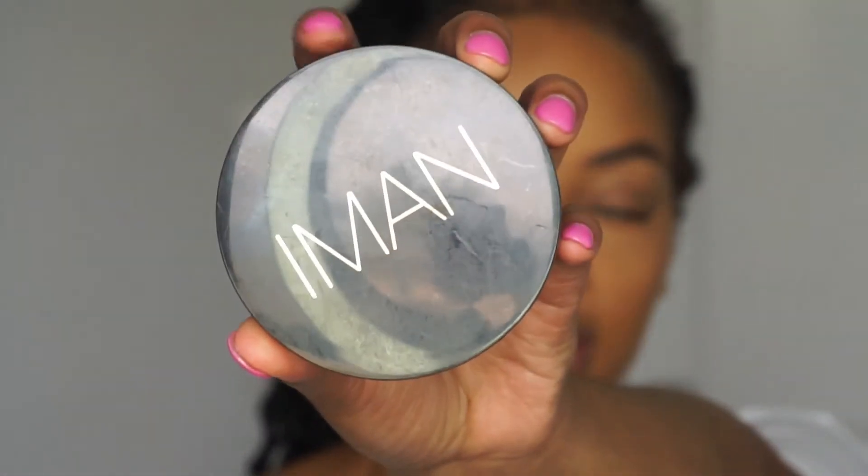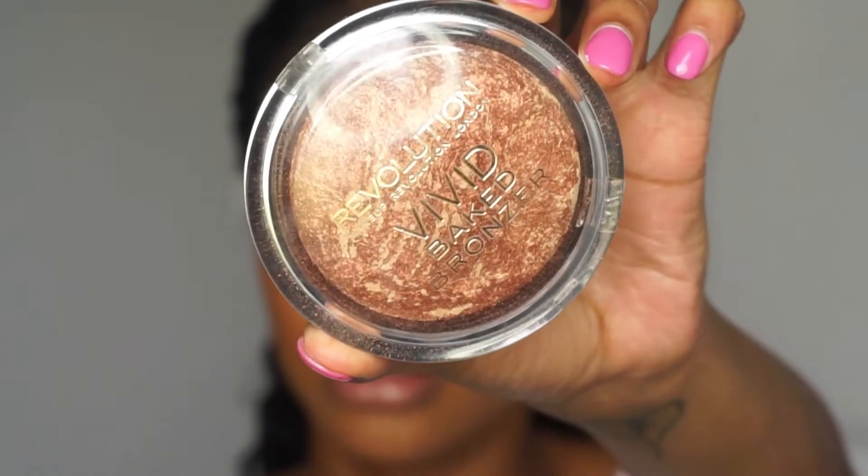Now I'm going to take my Iman Cosmetics Press Powder in the color Earth Deep and we're going to warm up our face because we have it a little washed out. And I just want to say, excuse my edges because I know they're a hot freaking mess — I haven't really learned to work with an overgrowth of edges, so I do what I can. For a little bit of extra shine and glow, I'm going to take the Makeup Revolution baked bronzer and bronze just a little bit.